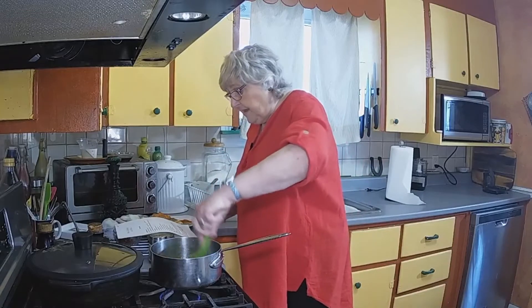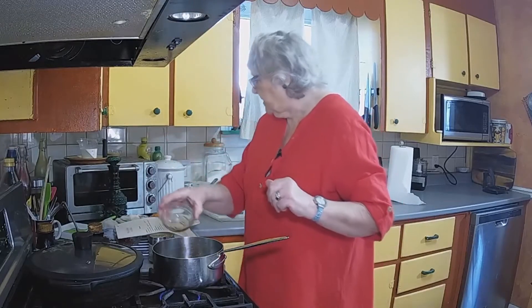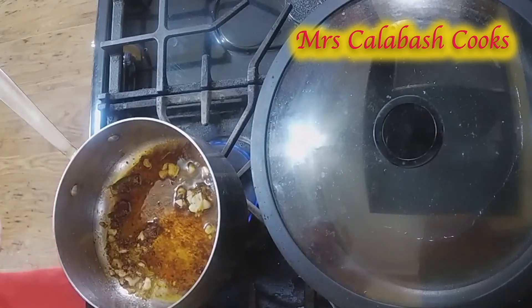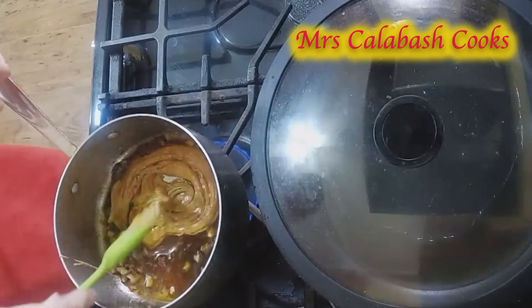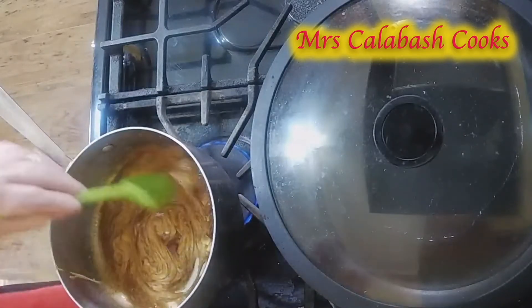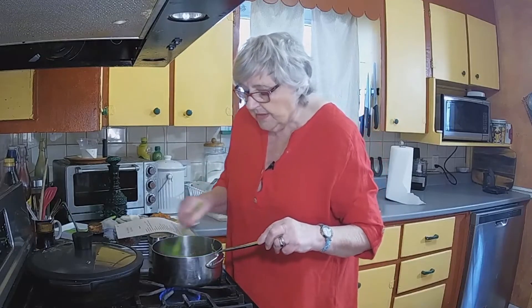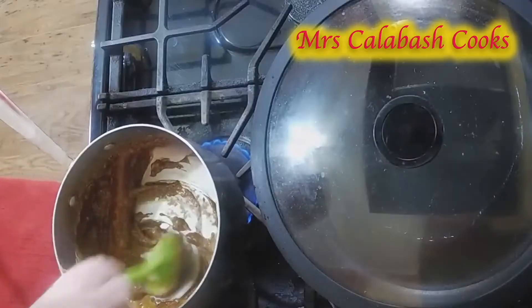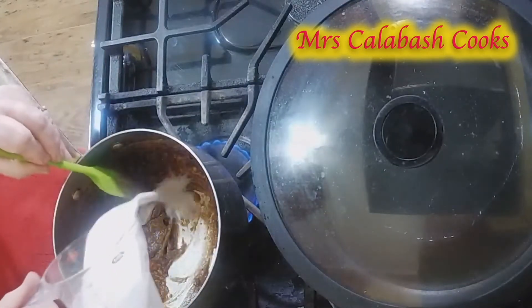We've got the chili paste in there, and we need soy sauce and maple syrup, rice vinegar — I've got all that in there — and some peanut butter. Let's stir the peanut butter in. Oh, it's smelling good! We're just going to stir that, turn the heat up just a little, until all the peanut butter has been absorbed. And then we're going to stir in some coconut milk.